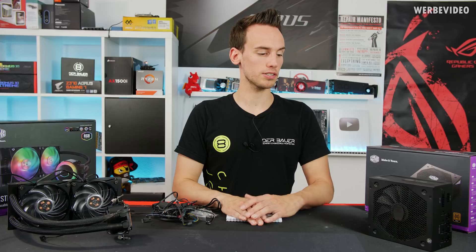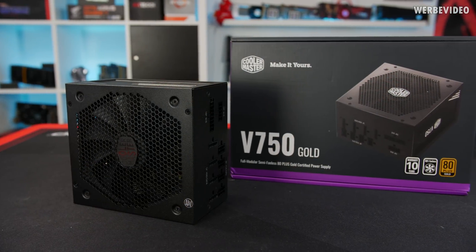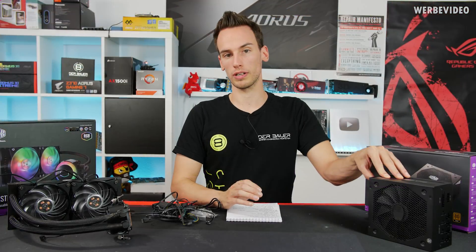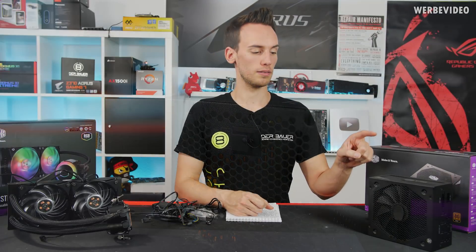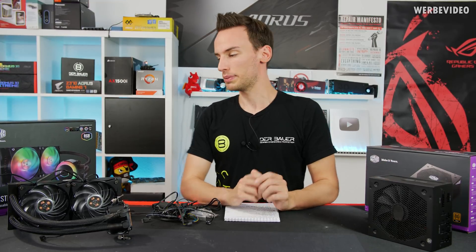The PSU is the Cooler Master V750, which is semi-passive with a 135mm fan and a hybrid mode switch on the back that lets you toggle whether the fan can run in semi-passive mode. It's also fully modular, so we only need to use the cables required for our build.